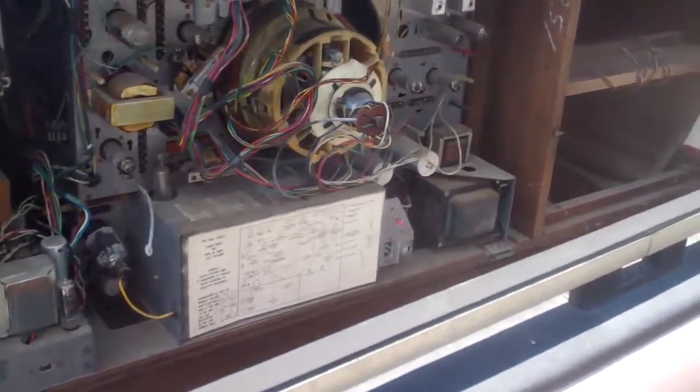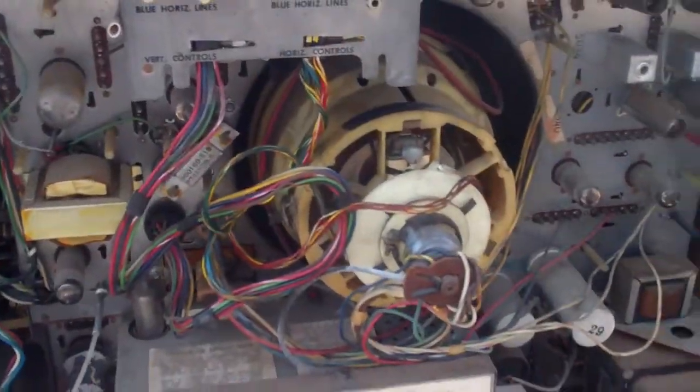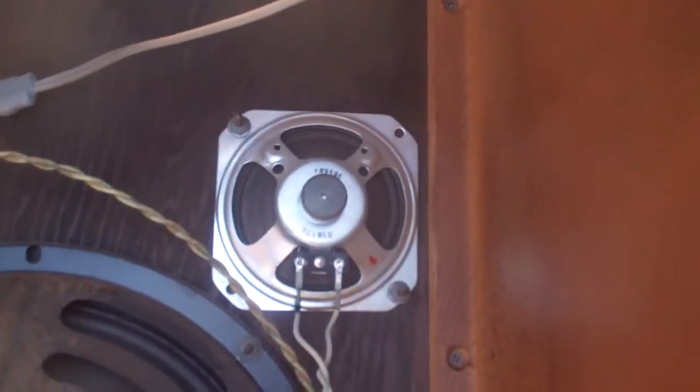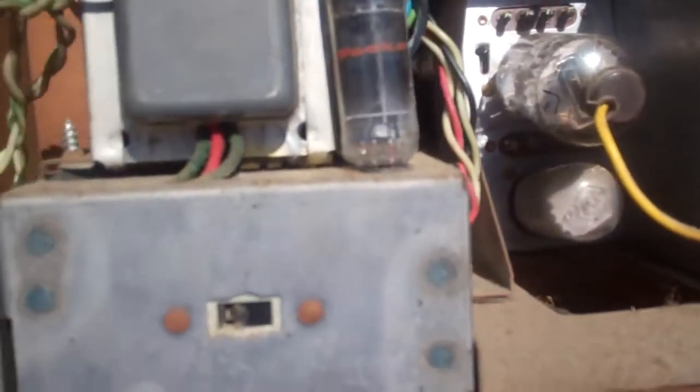Okay, so the tuner and amp is out, the record changer is out. Next thing to do is to drop it out of here, lay it on its face, and get the CRT and chassis out. That little four-inch there is the TV speaker, and here are the wires — they connect to those two tabs right there. So next I'm going to pull the remote amp out.